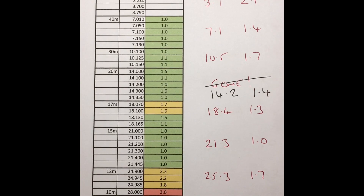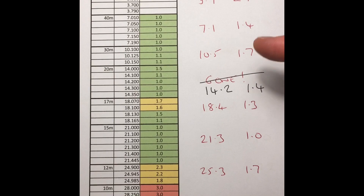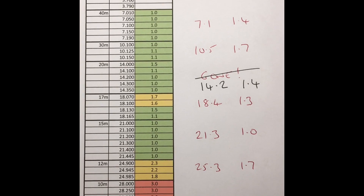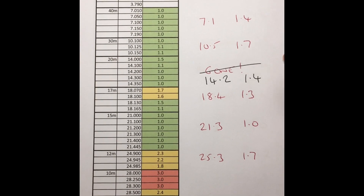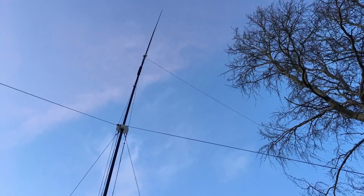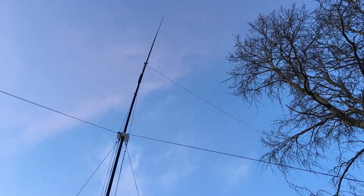Perfectly fine - 1.4 SWR in the middle of the band. The work bands are slightly high on 17 and so on, but you could just tune your elements to get it back in band - that's not a problem at all. This is my original build and we're just adding 80 temporarily.